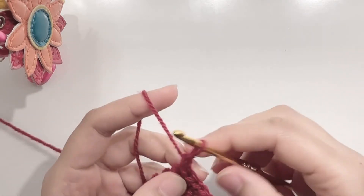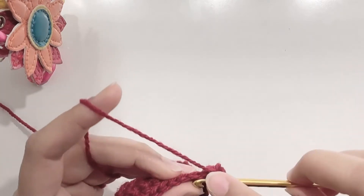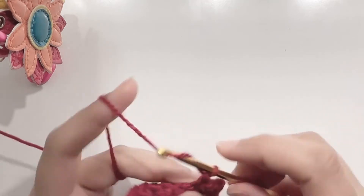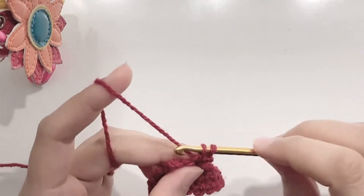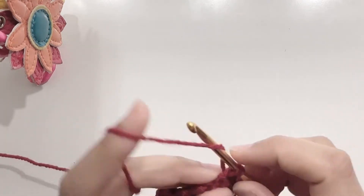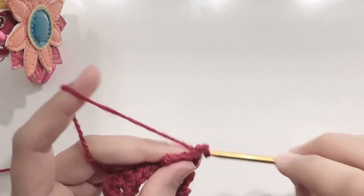At the end of the row, chain 1 and turn your work. Now make 3 single crochets in the next 3 stitches. Chain 1 and turn your work. Make 3 single crochets on top of the previous 3 single crochets. We will do this one more time: chain 1, turn your work and make 3 single crochets.